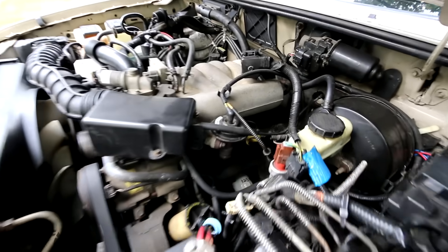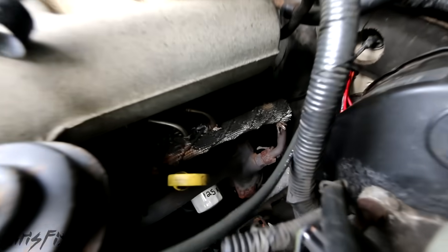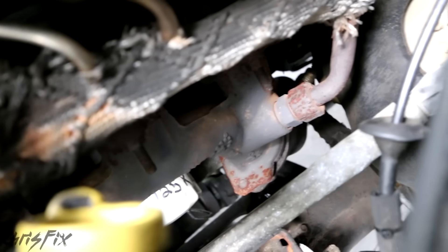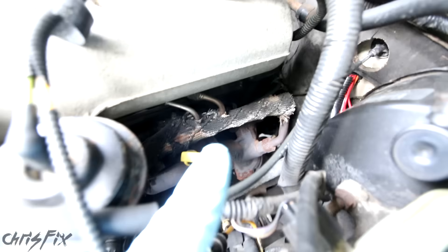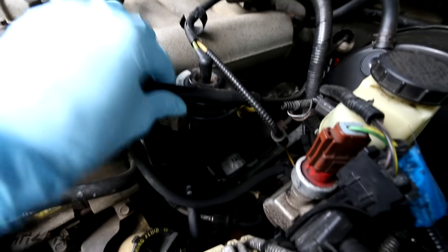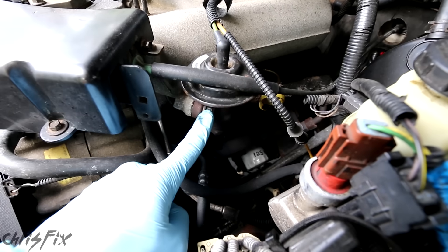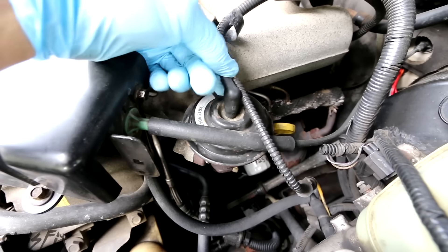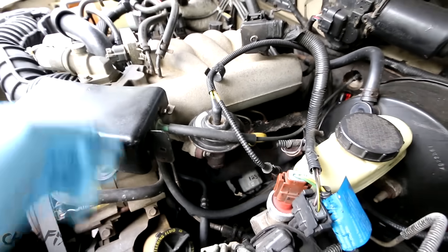Just for a little comparison, looking at my truck, we go down and look at the exhaust manifold. You can see the EGR tube comes up and goes into the EGR valve that allows the exhaust gas to go into the intake. This is also vacuum operated — you can see right here is the vacuum line. Really easy to find and it's a similar setup.